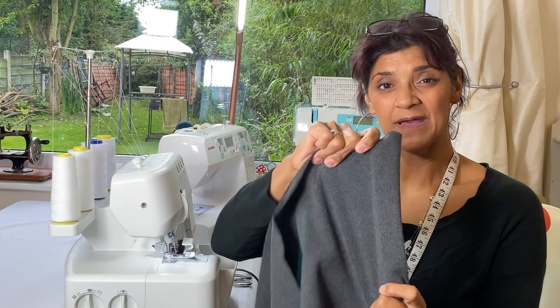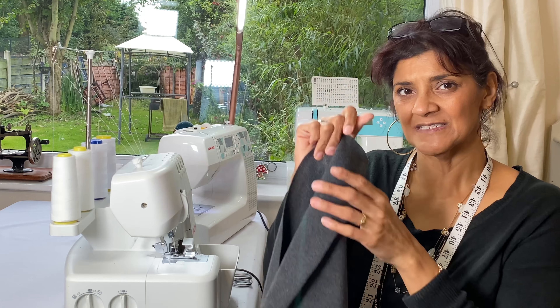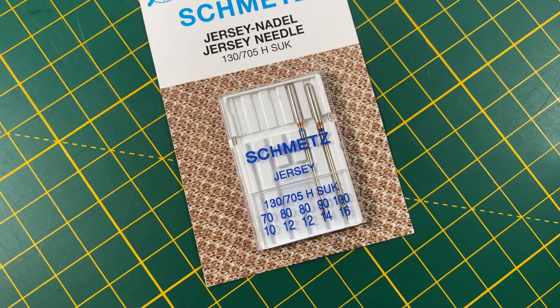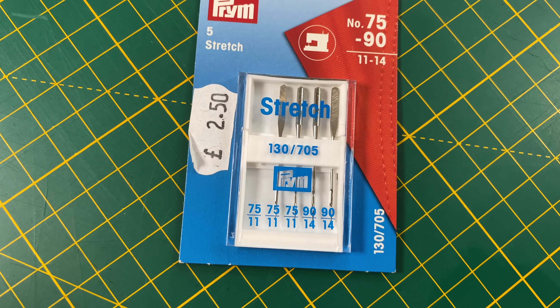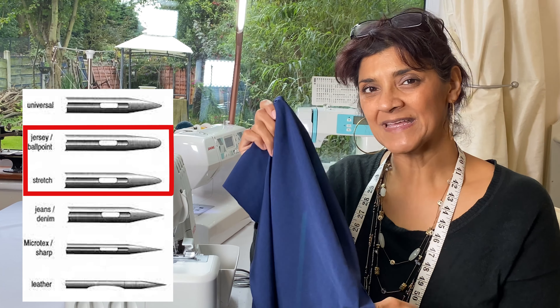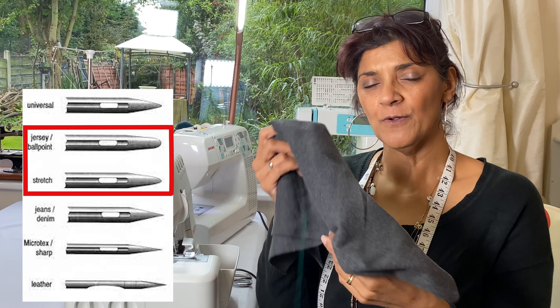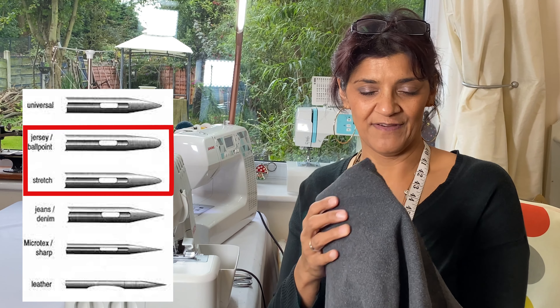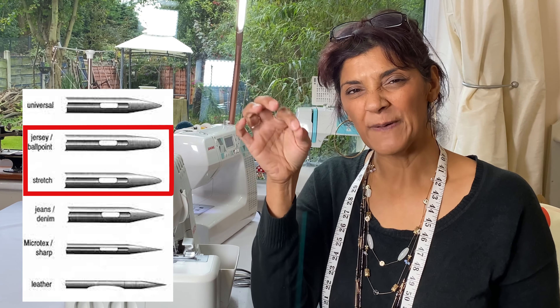Knitted fabric has a two-way stretch — just going across — not up and down. For knitted fabric we use a jersey needle, which has a ball point at the end, sometimes called a ball point needle. For four-way stretch fabric we use stretch needles, which are a lot finer and more pointed — they go between the fibers of spandex without damaging them.